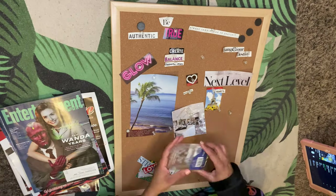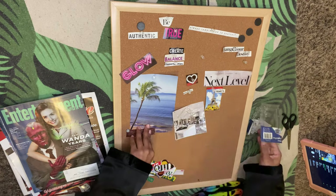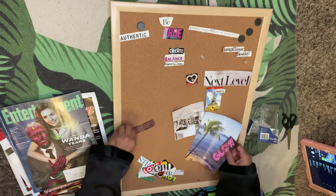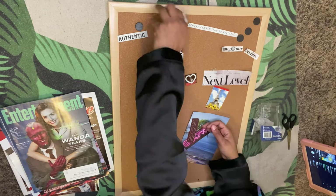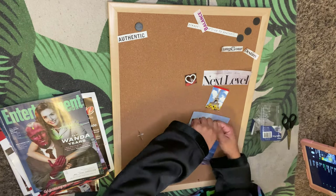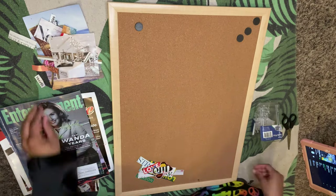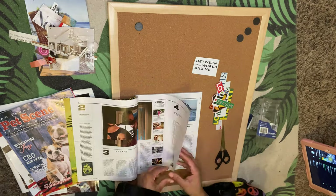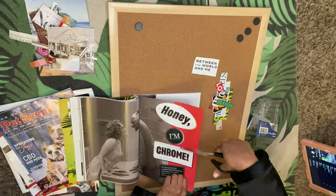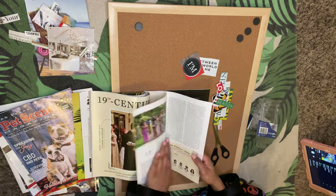I've got my board here. I'm just taking off all of the pictures I used previously. That doesn't mean I'm not going to reuse them, because of course some of my visions have not manifested yet — but they will, I believe they will. So I'm going through the magazine and cutting out words that stick out to me, or things that pop into my mind to form sentences.